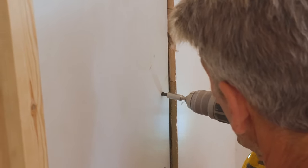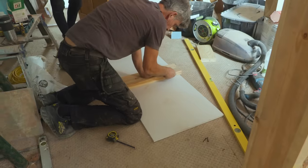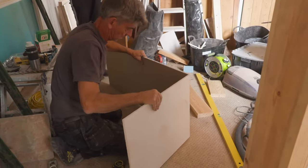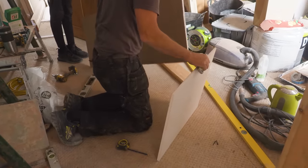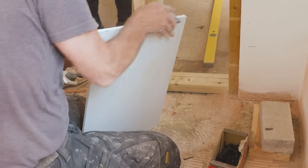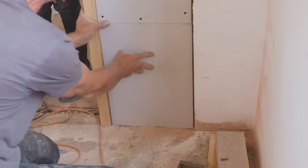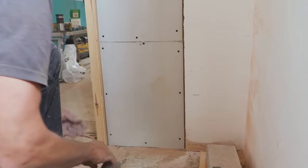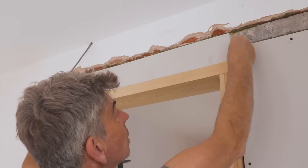Plasterboard screws just sunk slightly below — not too deep. Go too deep and you tear through the paper face. Nice job. Score and snap. This is all bread-and-butter work for builders. A tight little rasp, a little surform on there just to get a bit off — and it's in, in like kinky swimwear. A bit of plasterboard on the head.